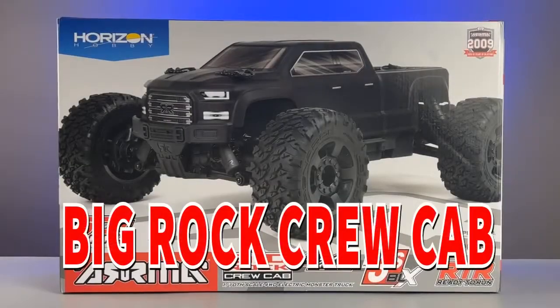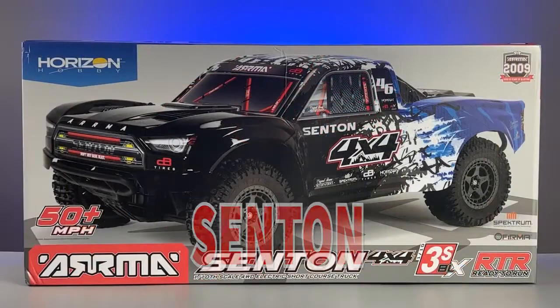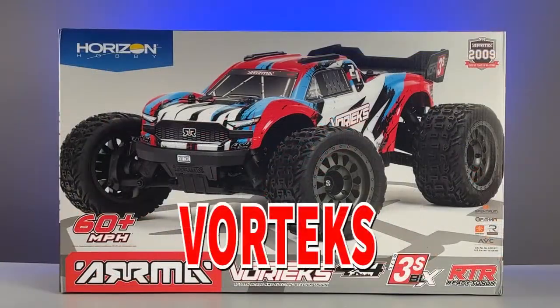The 1/10-scale Big Rock Crew Cab Monster Truck, the 1/10-scale Granite Monster Truck, the 1/10-scale Senton Short Course Truck, the 1/8-scale Typhon Speed Buggy, and the 1/10-scale Vortex Stadium Truck.